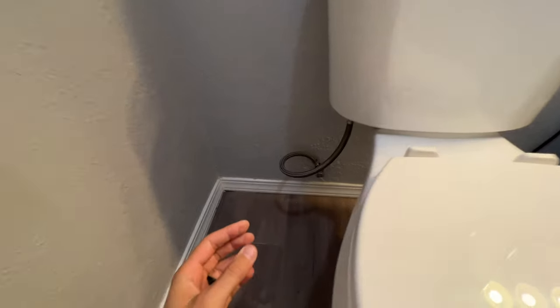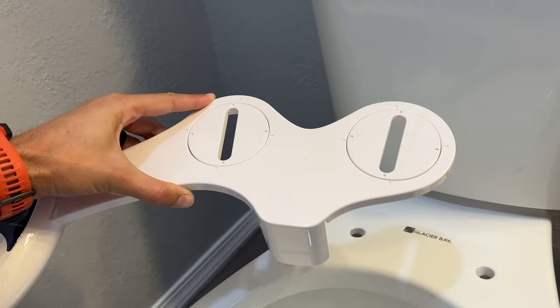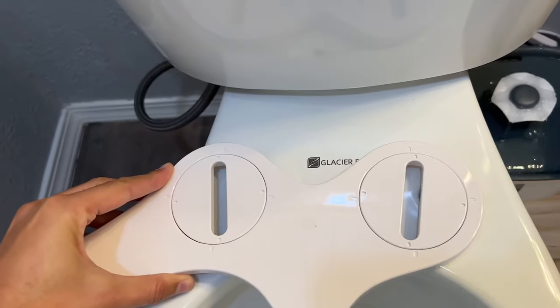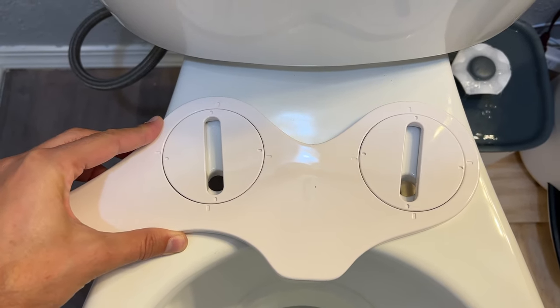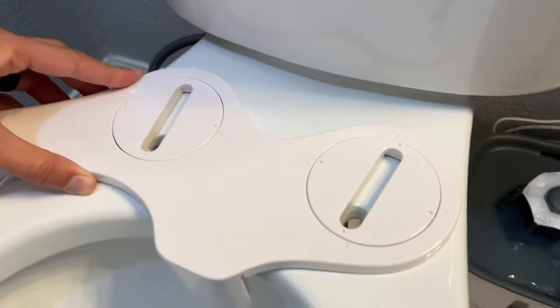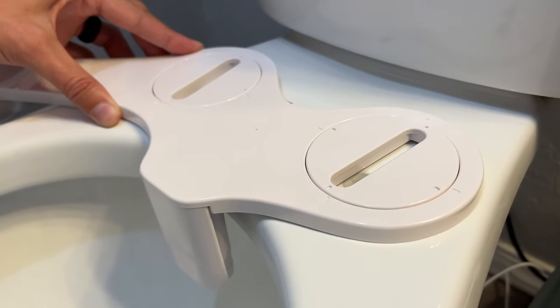First thing you're going to do: turn off the water supply and then take the toilet seat off. You're going to take your bidet and set it right onto there, aligning it with the holes. A tip I like to pass on is to try to situate this as far back as possible, but without actually hitting it.